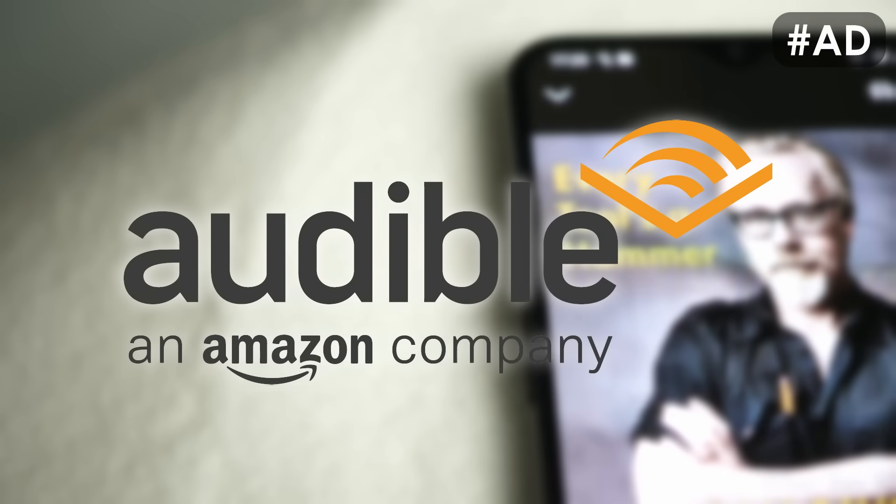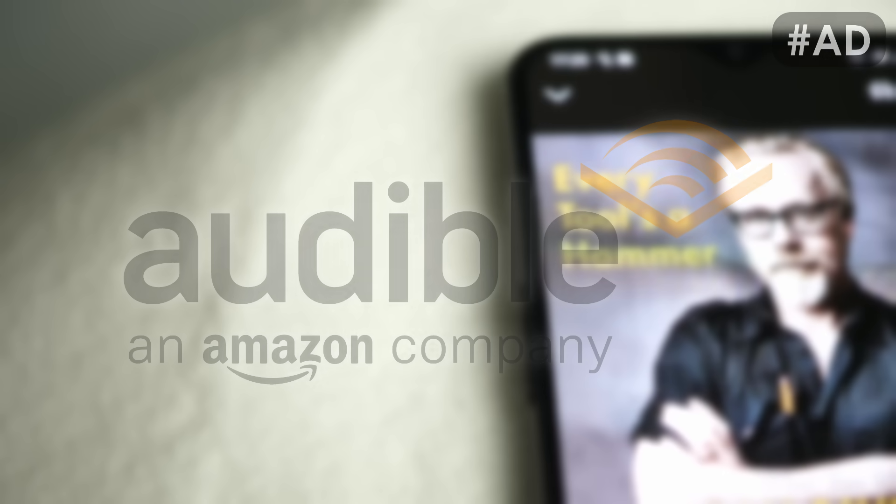Thank you Audible for sponsoring part of this video! Thanks for watching everyone, I hope you're all doing well. If you found this video helpful, leave a like, share it with the community and make sure you're subscribed for more. If you want to support my work, head over to Patreon, become a YouTube member or use the affiliate links in the description. Stay healthy, auf Wiedersehen and I hope to see you in the next one!